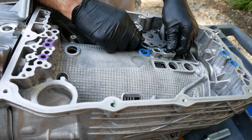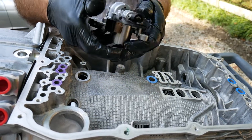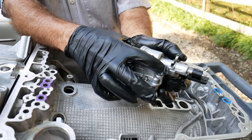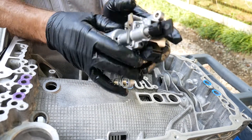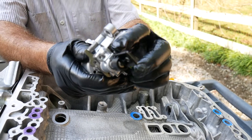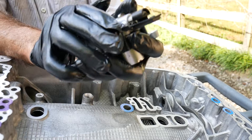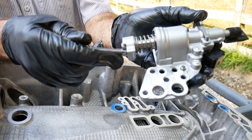Here we see the parking lock actuator. It can be released hydraulically or electrically. Here we see the permanent magnet for the Hall-Effect switch on the TCM to sense the position of the parking pawl. The default position is park.